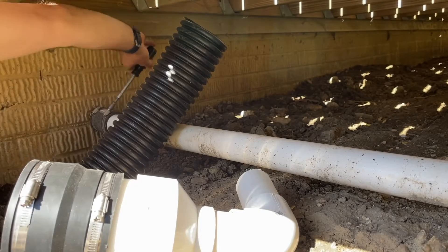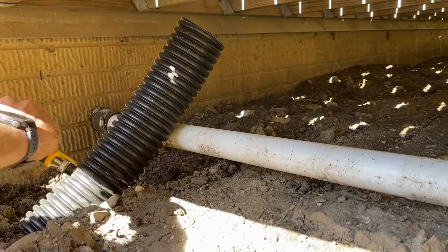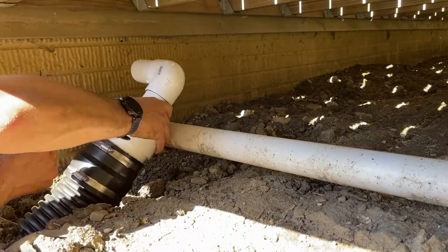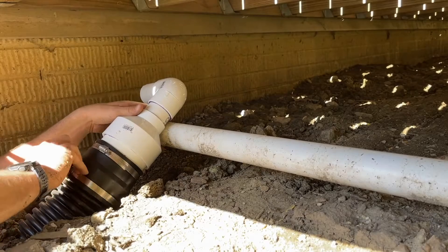Now connecting up the sump pump — this is a live sump pump, so it's pumping out probably about every five minutes. I'll cut the corrugated to the length I need and then try to attach the coupling. I have a little bit of a hard time and I don't want to damage the corrugated.